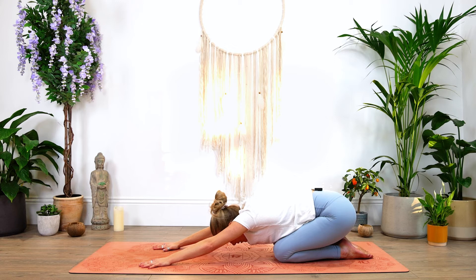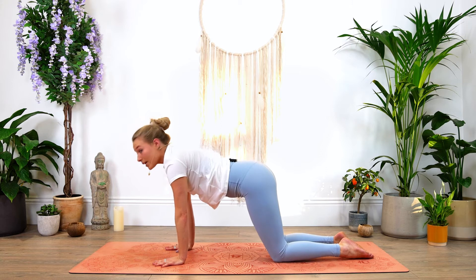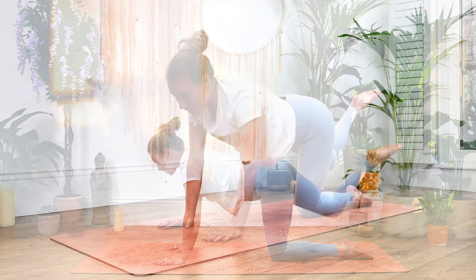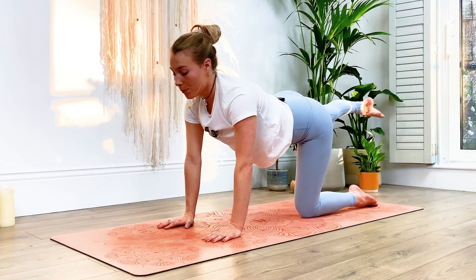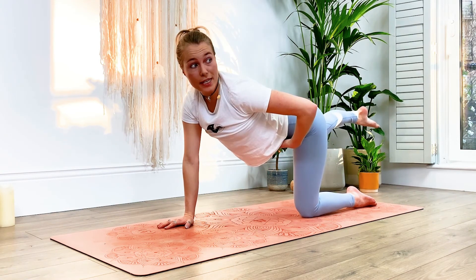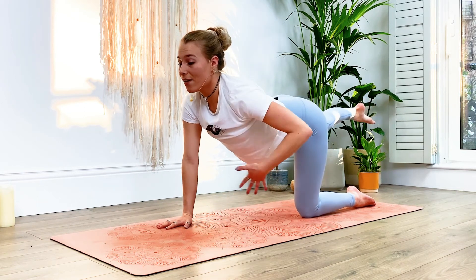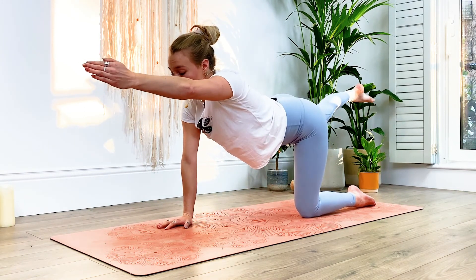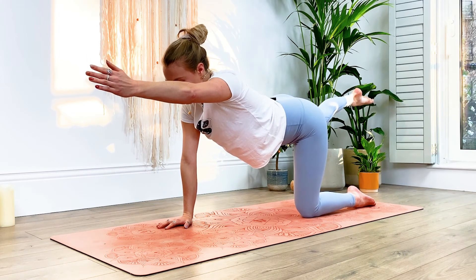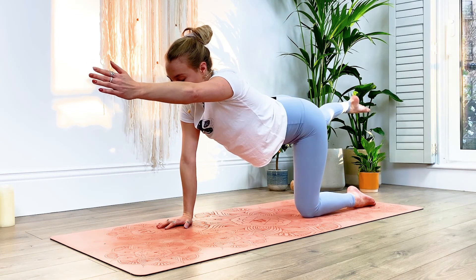Breathing in, and then exhale, coming back up into tabletop. Let's take it to the other side — this time the right leg is going to extend out, pointing the toes towards the end of your mat. Make sure to level off those hips, engage the core. Then the left hand is going to reach up in front of you, creating that beautiful line from the tips of the fingers to the tips of your toes. Really strong with the core here, finding your balance.